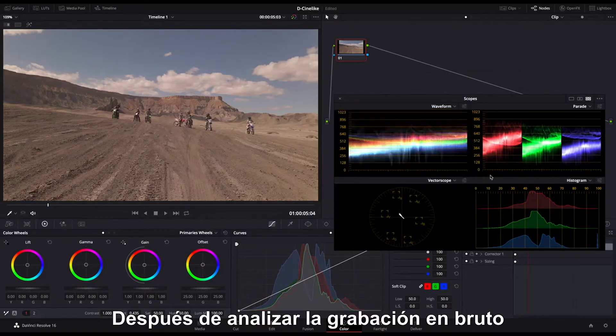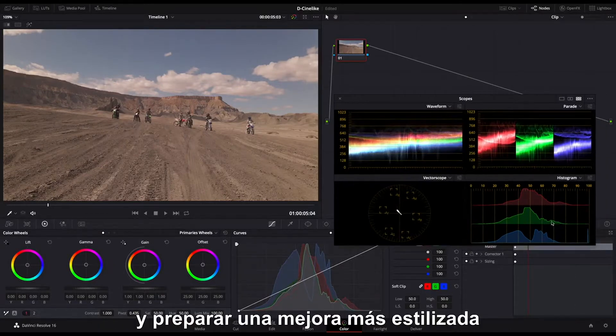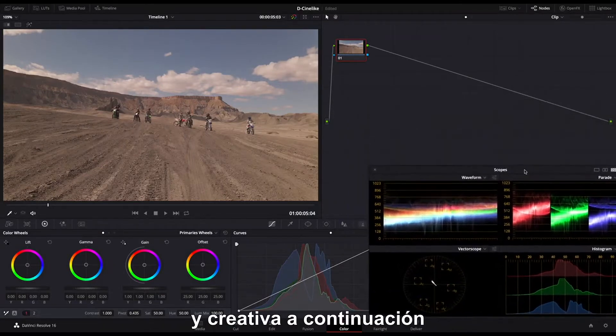After analyzing the raw footage, it's time to start the primary correction and prepare for more stylized and creative grading coming up next.